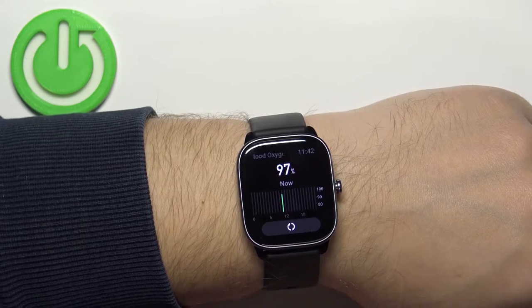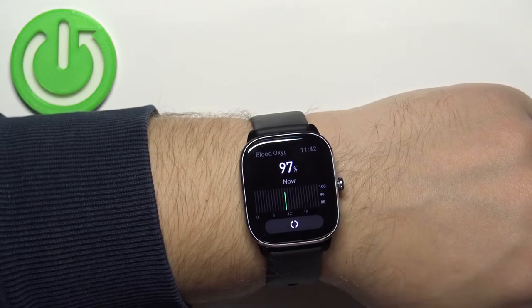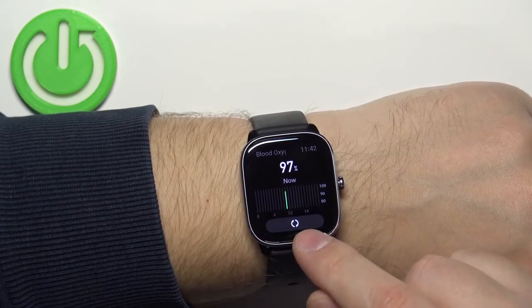And here we have our results. You also have a graph for the whole day so you can check your progression or your oxygen levels throughout the day. You can also measure again by tapping on this button.